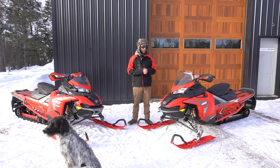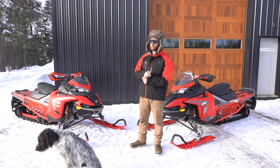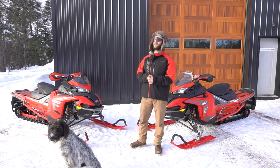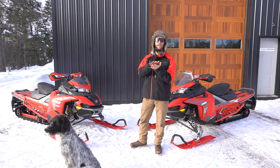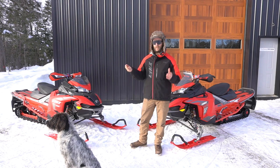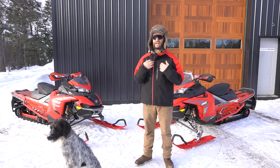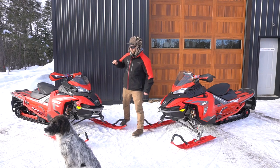First things first, let's talk about the X-Terrain with the 900R turbo. I rode one, I loved it — it just wasn't for me. I like the playfulness of a two-stroke. That 900R is amazing; the sound of it is just music to your ears, gets you excited and amped up. It is heavier — you feel it, it's a four-stroke — but I didn't have a whole lot of body roll in the turns. It was really planted, an amazing machine, just not for me right now.